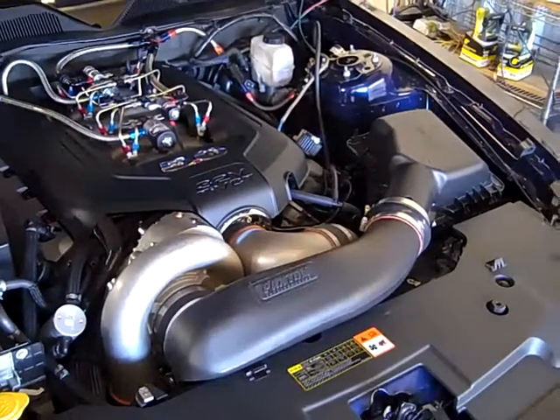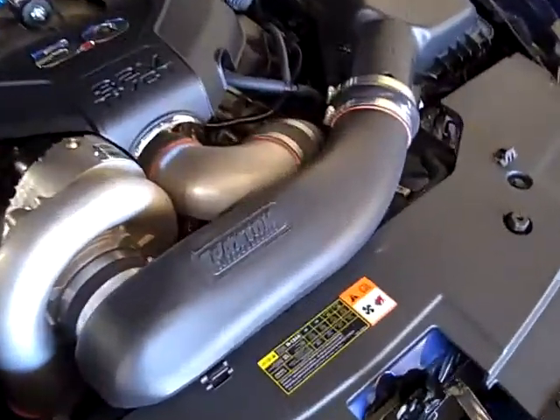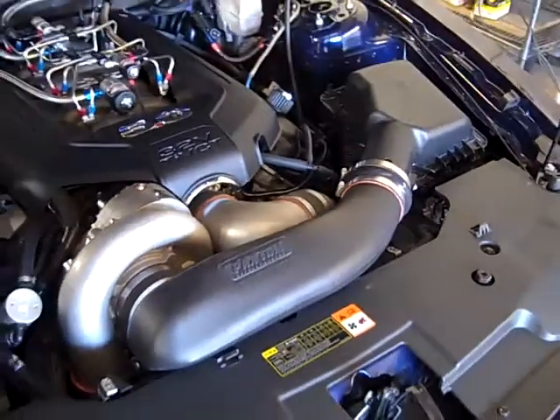I'm doing some testing on a 2011 5.0, Paxton supercharger, closed air box.